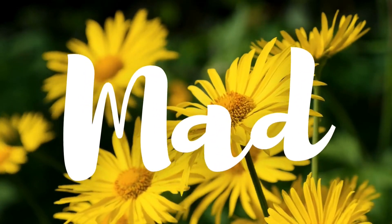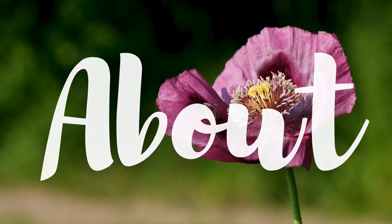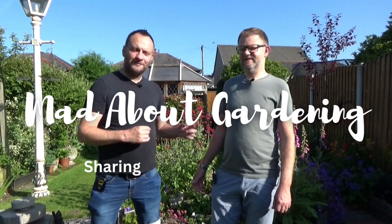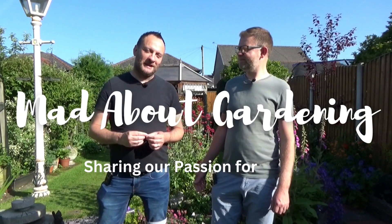Hi and a warm welcome back to the garden. In this video I'm going to be sowing our tomato seeds. It's that time of year again, and remember when you do sow tomato seeds they need to be kept frost free, so you do need to grow them inside somewhere protected.